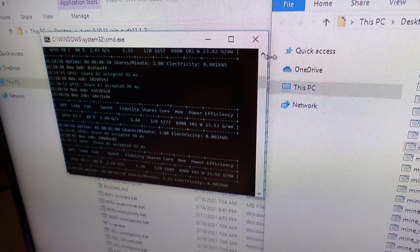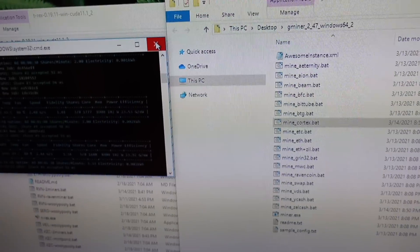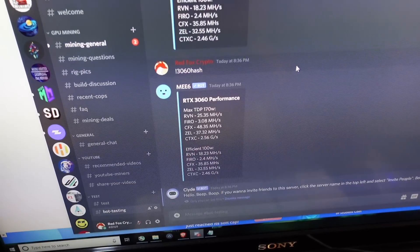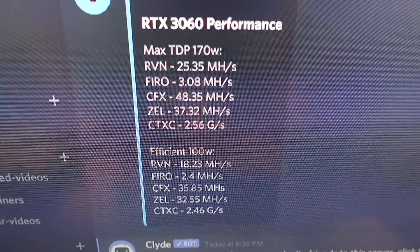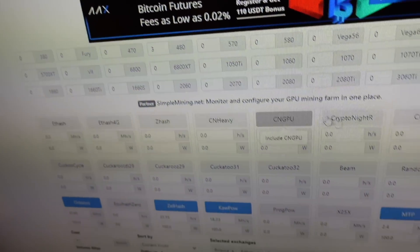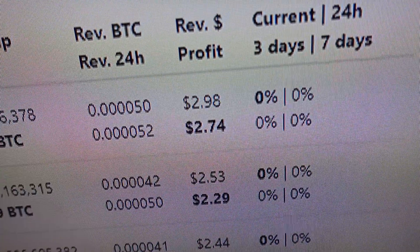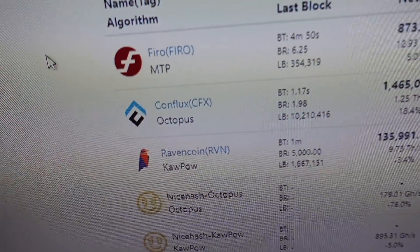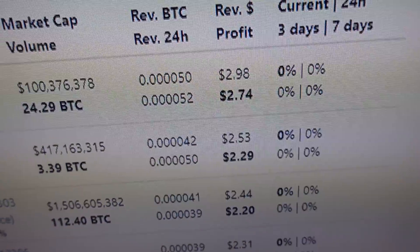What I'm gonna do now is let all those run for a little while with those overclocks, make sure everything's stable, then get all the numbers together and check What to Mine for profitability. I let all of those run for about a day — here we are on my Discord where you can see all the numbers. Focusing on efficient performance settings, I've put all of that into What to Mine. As of right now, Firo is the most profitable — you'd be taking home about $2.74 a day after a 10-cent electric rate. Conflux is next, about 50 cents less profitable than Firo but still looking pretty good considering it can't mine Ethereum.